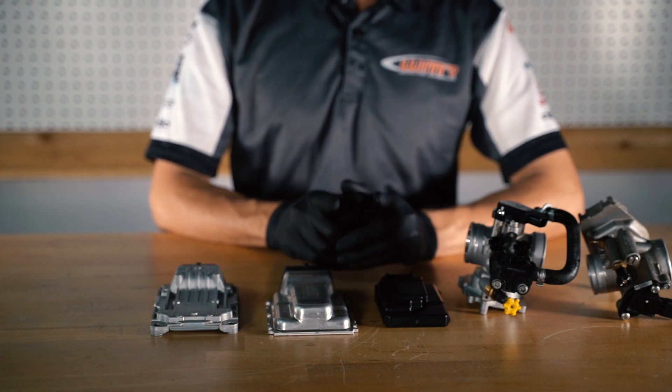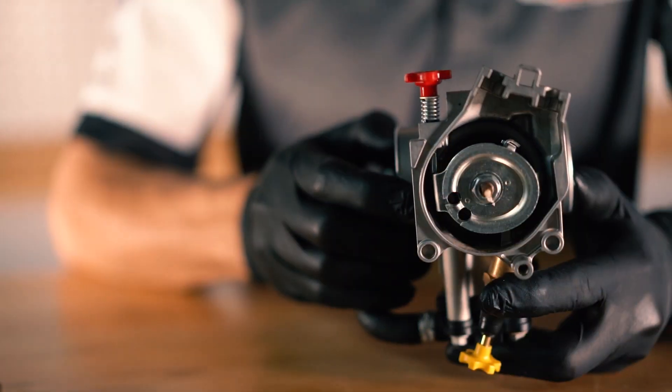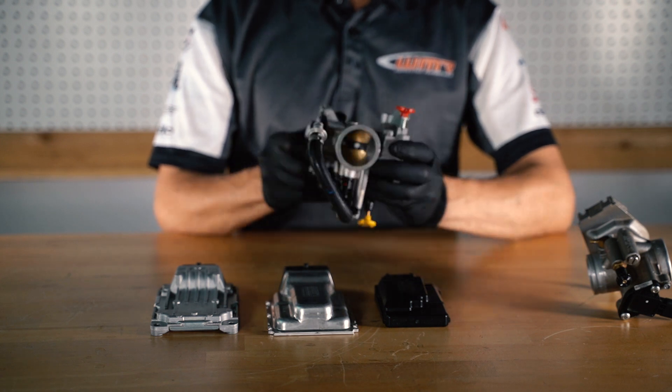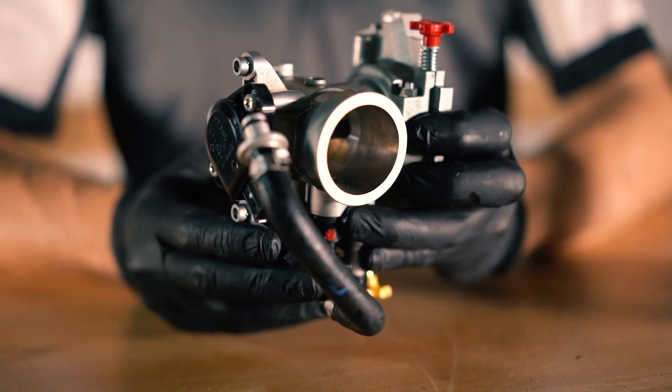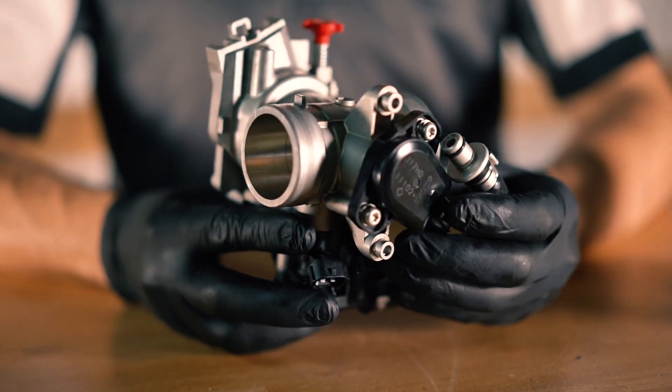It is very important to know the type of fuel injection system and throttle body that your motorcycle has. This is a typical TBI throttle body style. This type of throttle body is used on our current motocross two-stroke, motocross four-stroke, and off-road motorcycles.